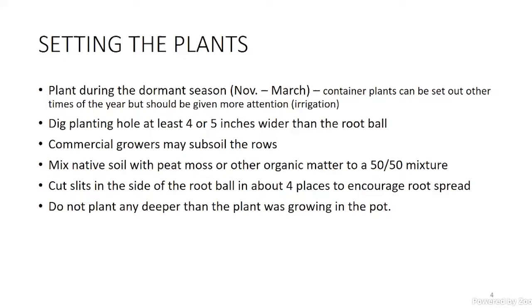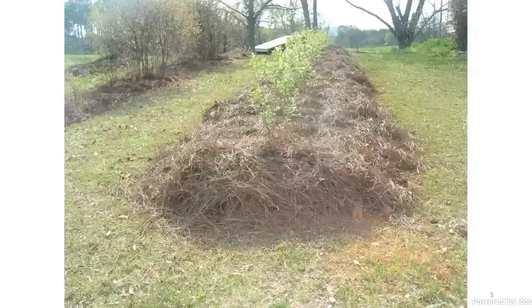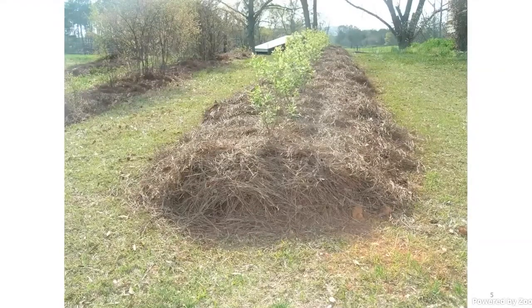One area where a lot of people go wrong — not just with blueberries — is planting too deep. Do not plant it any deeper than it was growing in that container or nursery. I'd rather leave it a little high; that's okay. But planting too deep will kill it. Jacob mentioned raised beds, and especially statewide if you plant southern highbush, they root rot badly and if you don't mound those up they won't survive long. This picture shows a mound with pine straw around it, just as Jacob described, and I recommend this with rabbit eyes too.